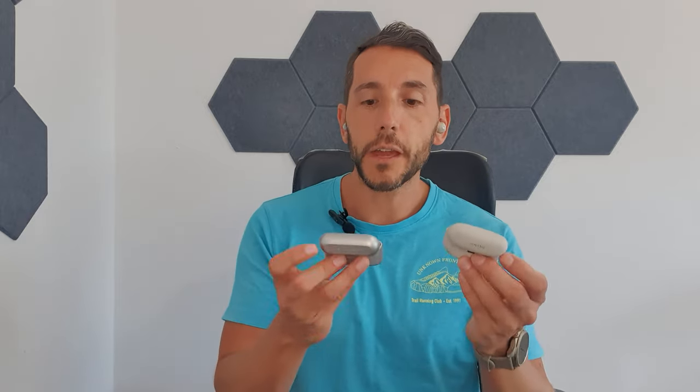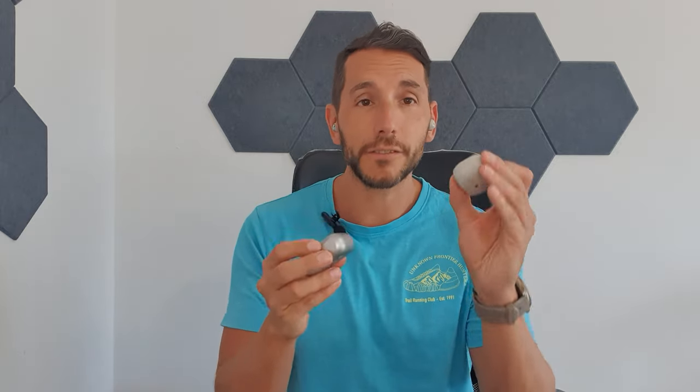I've popped the XM5 into my left ear and the Technics into my right ear. You can see straight away from head-on what the profile looks like. I'll turn my head left and right. The noise cancelling even for a single ear kicks in — I can feel it really well on the Technics, so it actually feels pretty good.